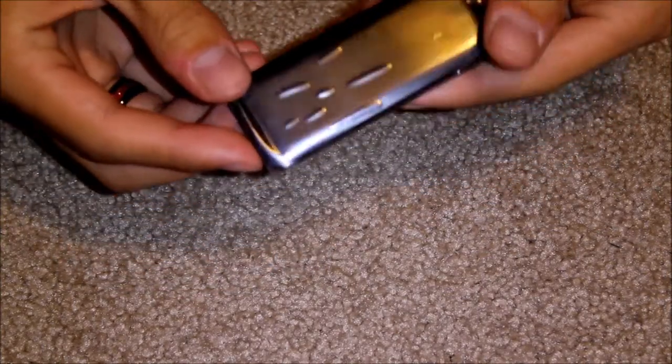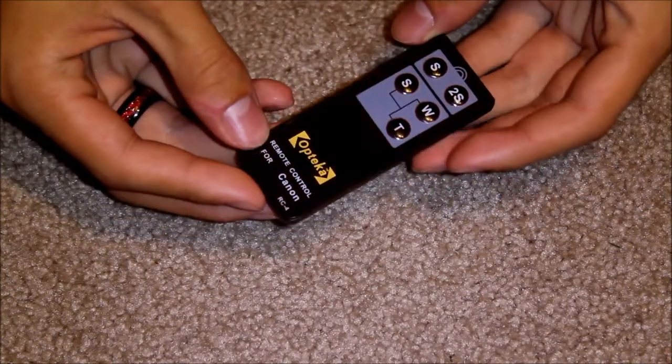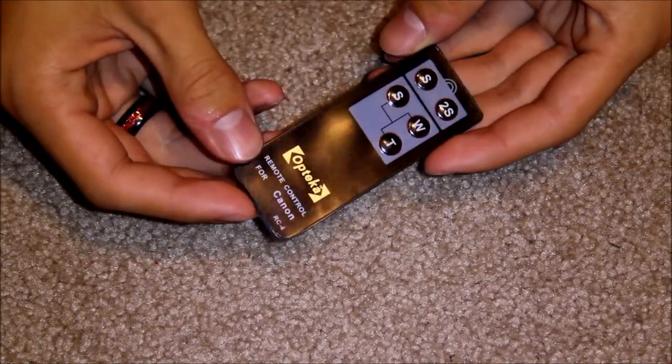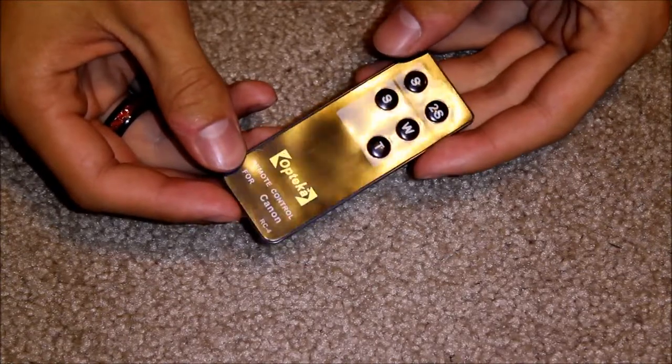It does come with a battery, and on the back it has protective plastic. Overall, I'd say this is a pretty good buy. I got it for about $8 on Amazon.